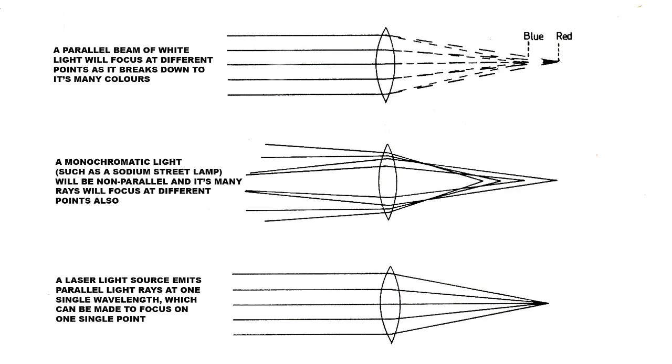Let's take a brief look at how light passes through a lens. The top picture shows you clearly how white light, which is made up of all the colors of the rainbow, passes through the lens in a different way and finishes up at a different focus point — from the blue at one end of the spectrum to the red at the other. If you use a light which has only got one color in it, it's called monochromatic light — a good example being one of the orange sodium streetlights. As the light comes in from all different directions, it passes through the lens and gets split up in different ways, and again you don't get a single focus point.